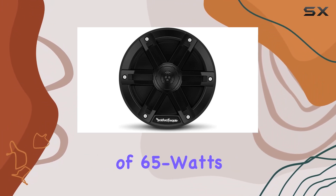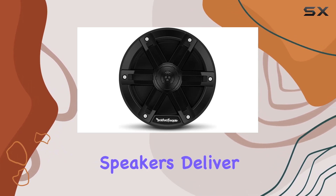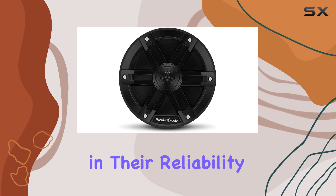With a 6 dB octave internal crossover network and a power handling of 65 watts RMS and 250 watts max, these 4-ohm speakers deliver impressive performance every time. And with the famous Rockford Fosgate build quality backing them up, you can trust in their reliability for years to come.